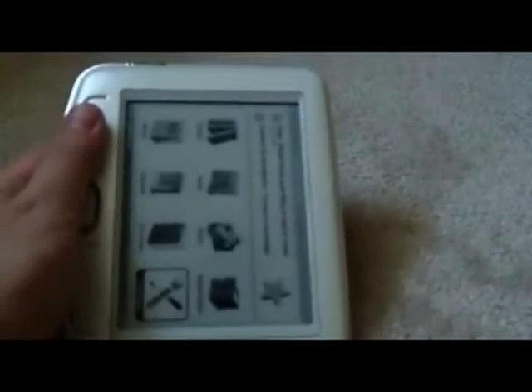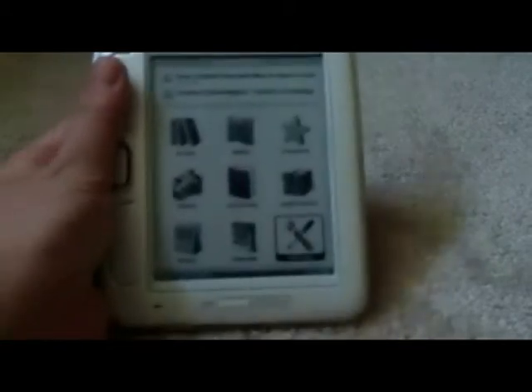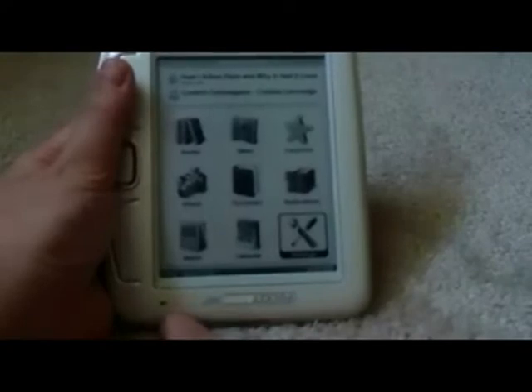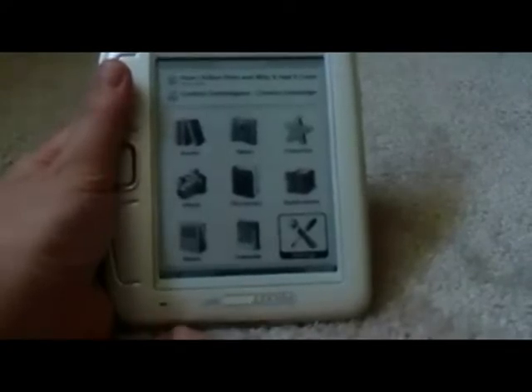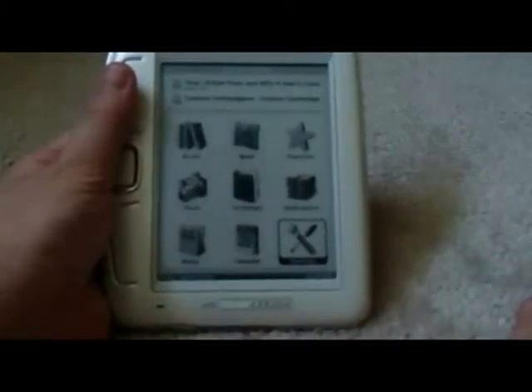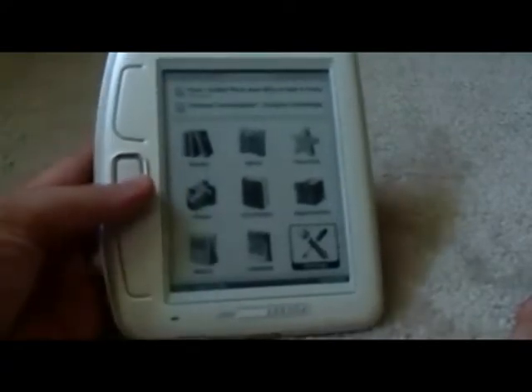After rotating again, I can read with my left hand. This light that lights up whenever the device is working is very useful — if you turn the device and it doesn't light up, that lets you know the G-sensor didn't notice the rotation. I've noticed it's usually easier to go in a circle from left to down to right rather than just flipping from left to right, which sometimes confuses the G-sensor.